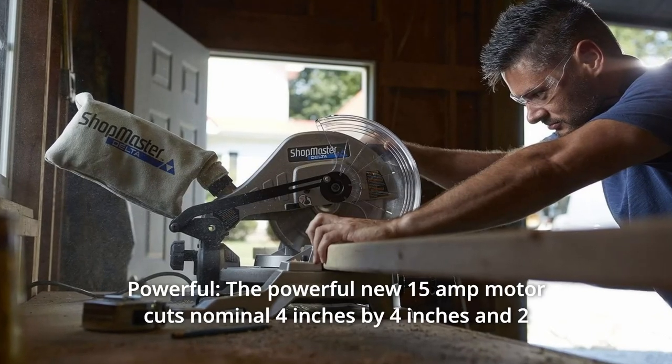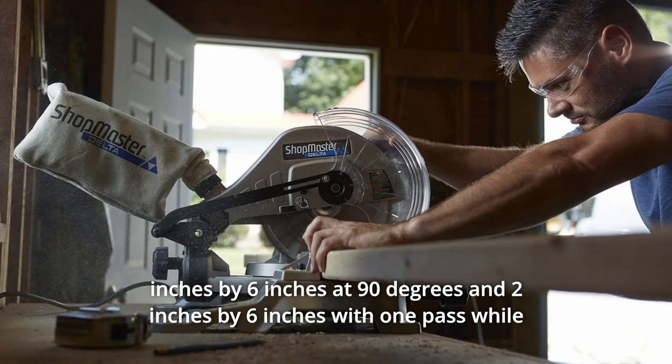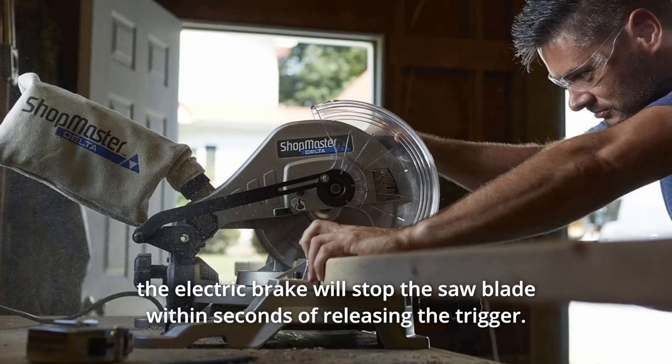Number 3: Powerful. The powerful 15-amp motor cuts nominal 4-inch by 4-inch and 2-inch by 6-inch at 90 degrees and 2-inch by 6-inch with one pass, while the electric brake stops the saw blade within seconds of releasing the trigger.